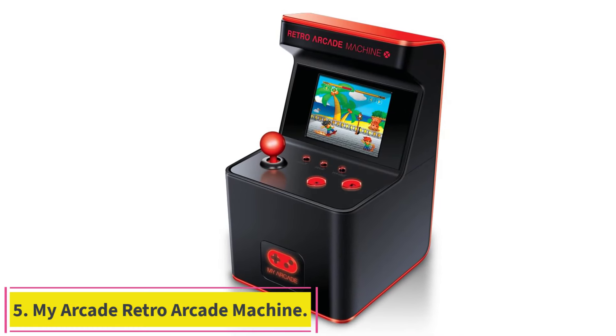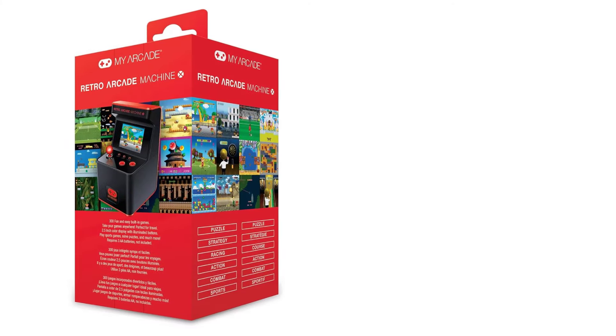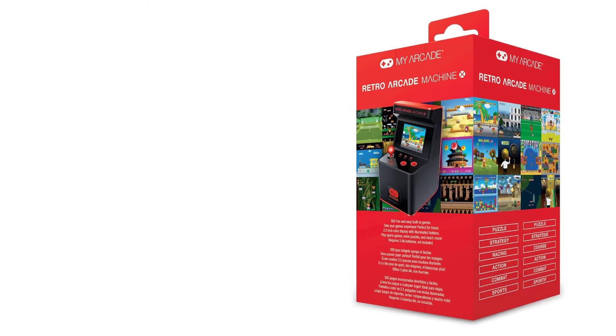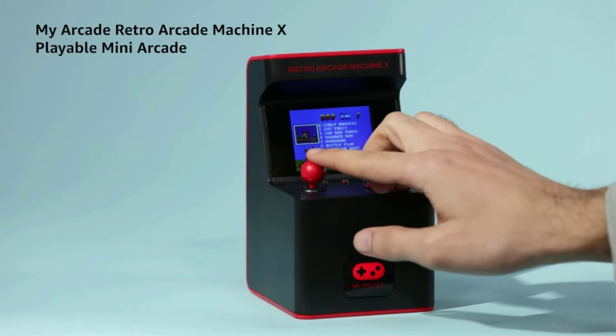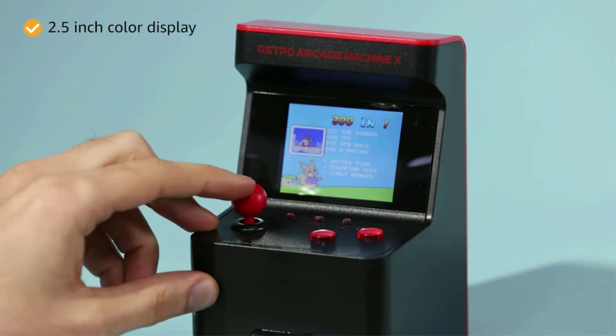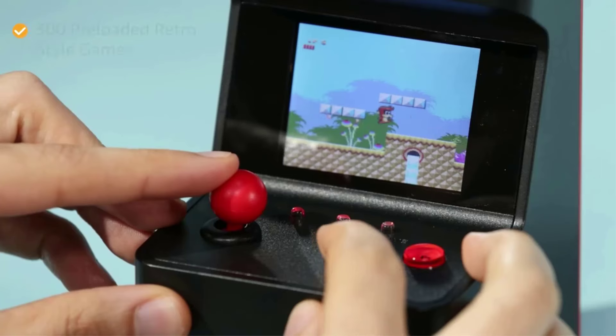Number 5: the My Arcade Retro Arcade Machine. With 300 games built in, the My Arcade Retro X provides players with plenty of options, from sports simulators to space battles to classic puzzles like Sudoku. However, scrolling through everything can be time-consuming, and there's no search function.